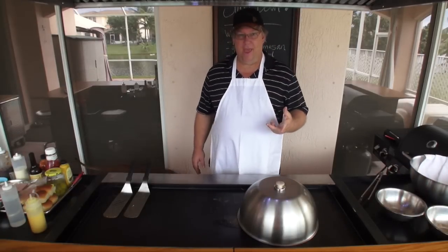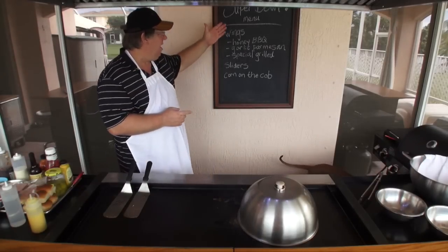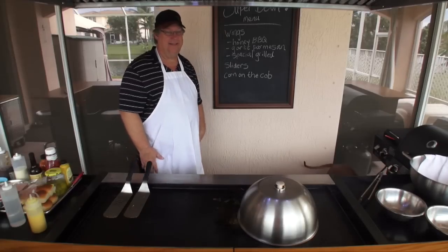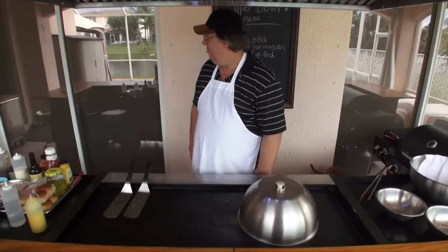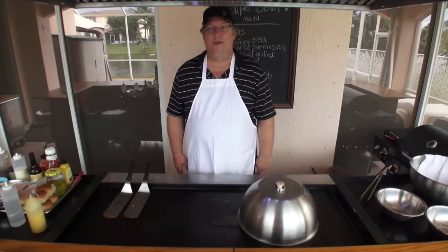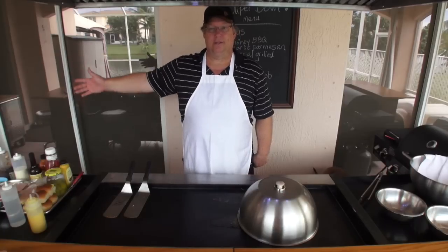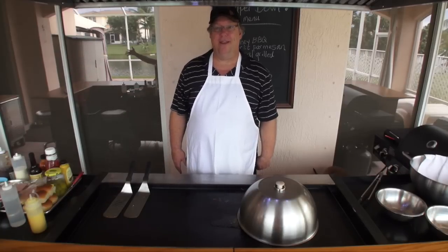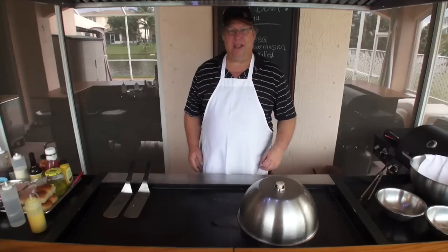Okay, we're back. And if you can tell, magically we have our menu here. Mrs. Griddle Master came and said the menu's not up. I don't see you — okay, I see her hand. So she's here with us, in spirit and in person.